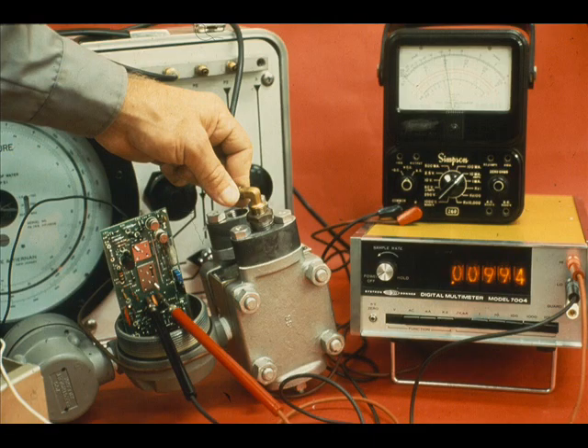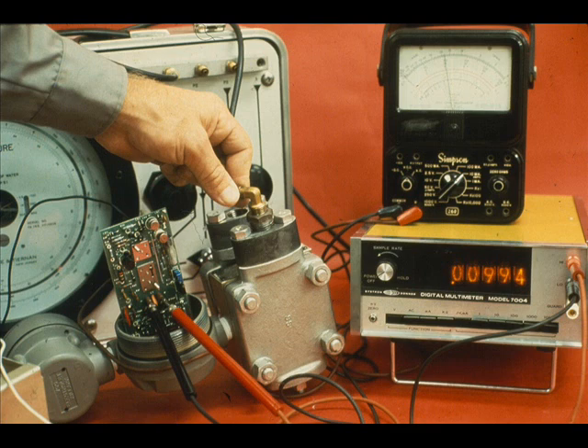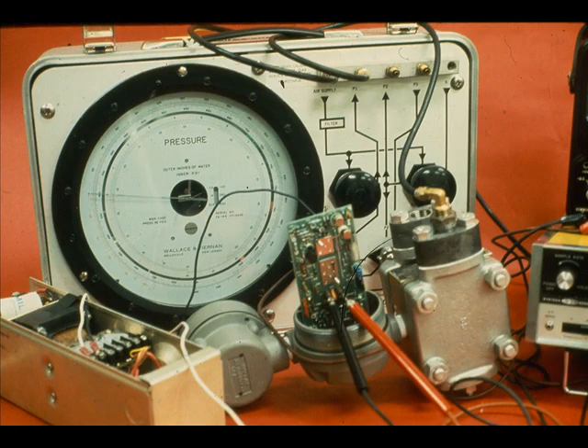Connect the variable pressure source to the high side of the transmitter. Be sure the low-pressure side of the transmitter is vented. Apply a pressure equal to the lower range value to which the transmitter is to be calibrated. In our 0 to 150 inch range, it will be 0 inches.